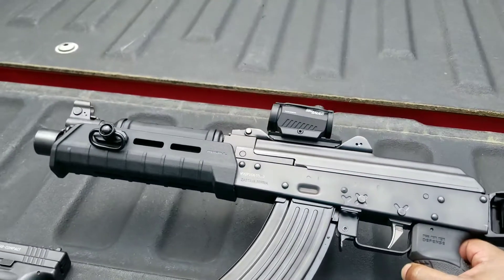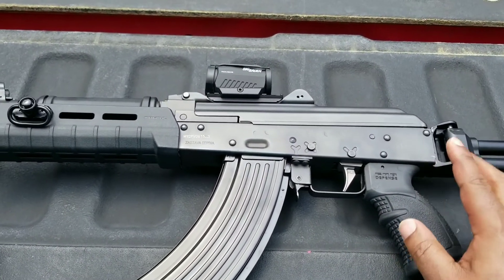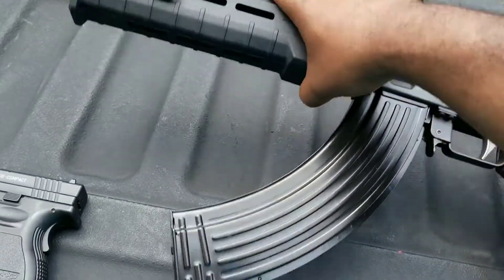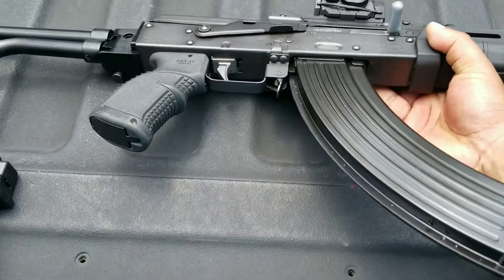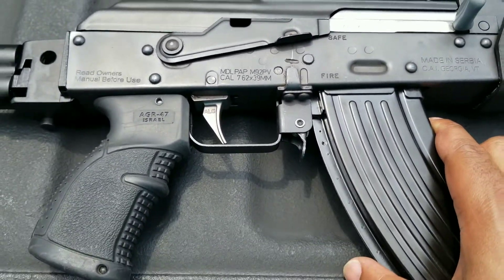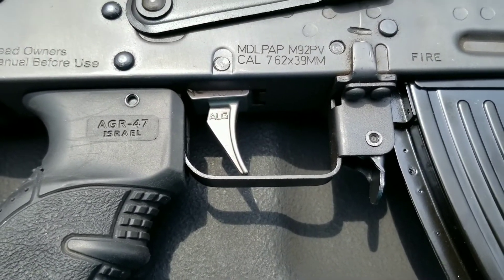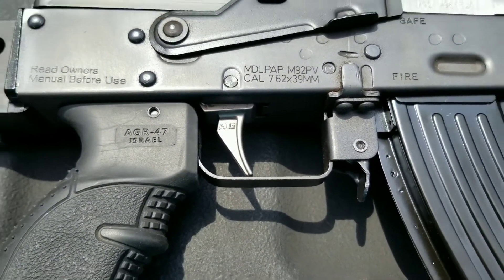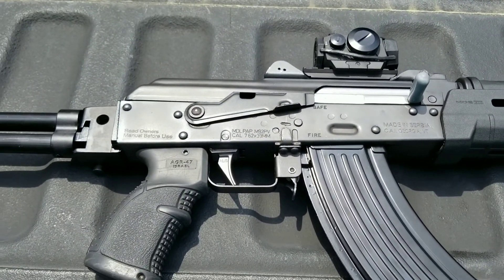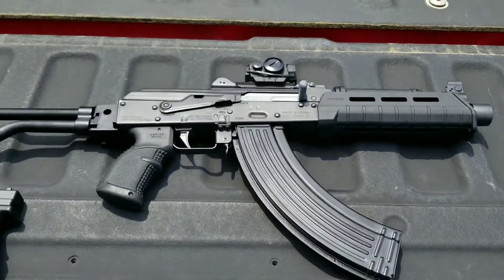I just wanted to give you guys a look at that. And for all you safety people, the chamber is unloaded. The mag is loaded, the chamber is not. I have the safety on, so no worries — I'm not touching the trigger at all. By the way, if you're wondering, I do have the ALG trigger on there. That trigger is awesome — it's real sweet. I think it's supposed to be like 3 to 3.5 pounds or something, but it's real nice.